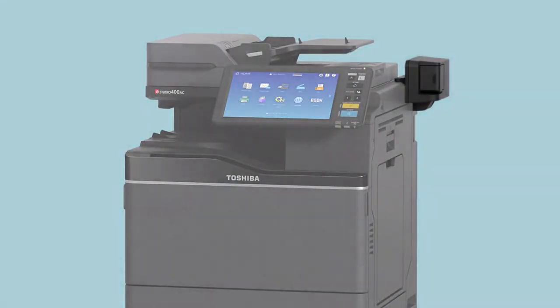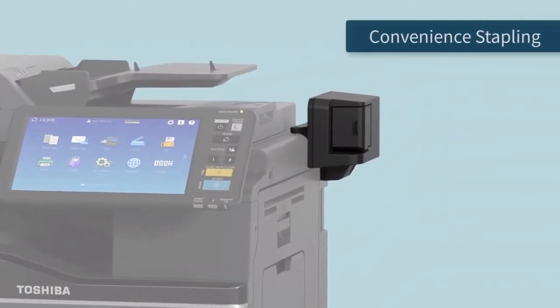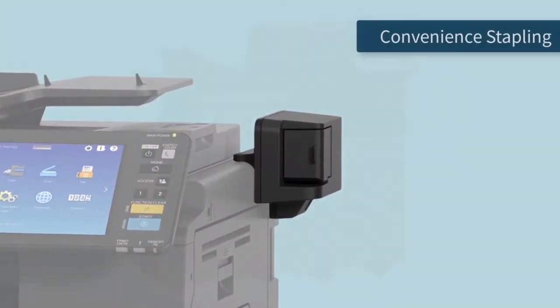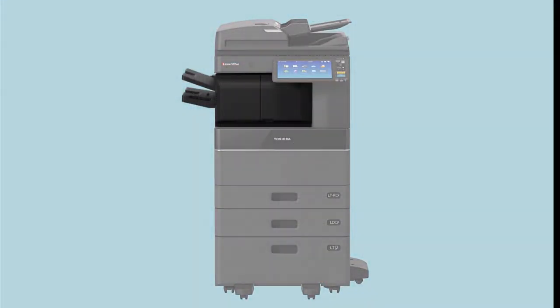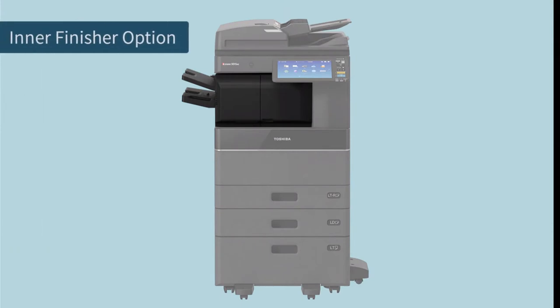Let's talk about finishing. Our small workgroup A4 models offer convenience stapling. The large workgroup models offer 50-sheet staple finishing with an inner finisher option that doesn't increase the footprint.